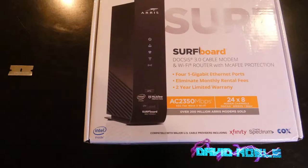Hey there, YouTuber. Unboxing video here. This is an AERIS surfboard DOCSIS 3.0 cable modem and Wi-Fi router.